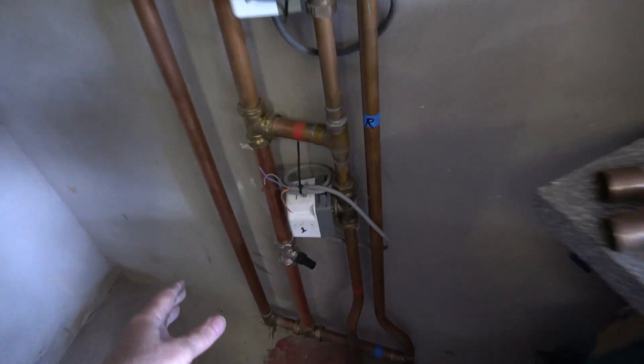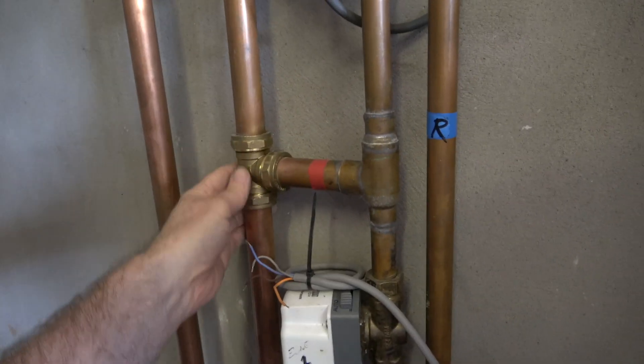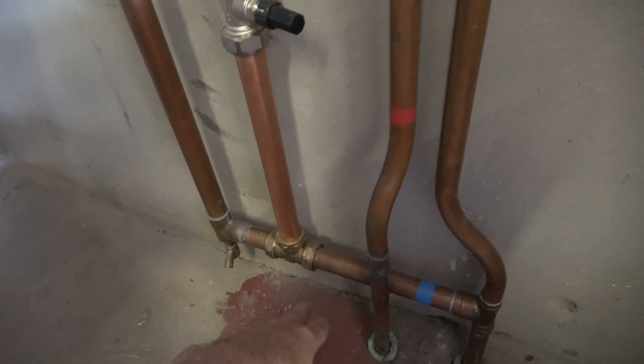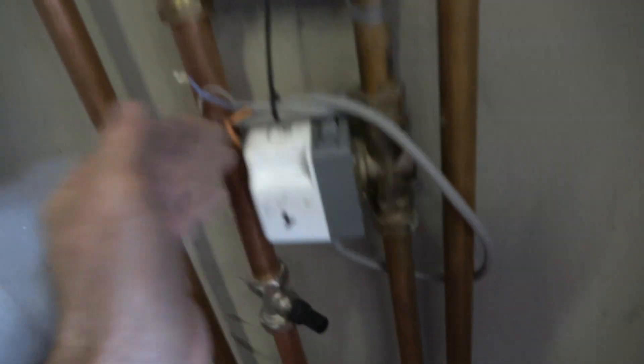What's new is this bypass valve. I installed that due to someone's suggestion on Facebook — it just allows the pump to pump if the valves are closed.